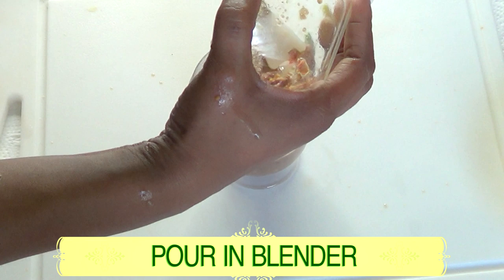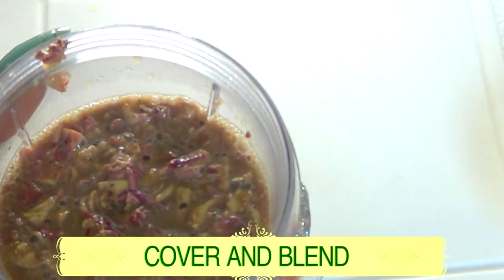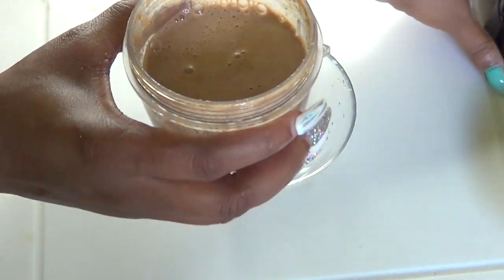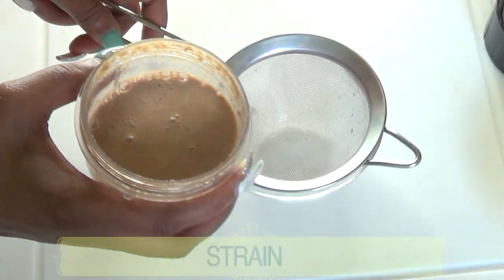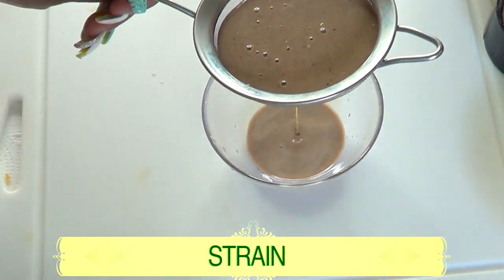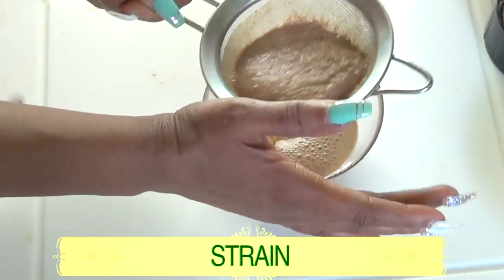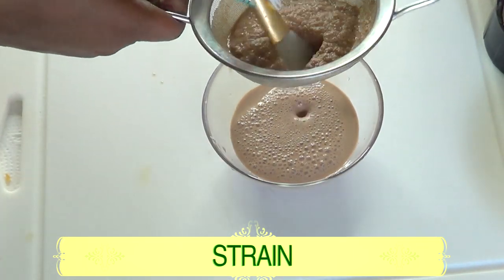Make sure to get all the rose petals into the blender. Cover and blend. Take a look at the mixture after blending — now we are going to strain it. This is such an amazing face wash — great fragrance and very, very effective.